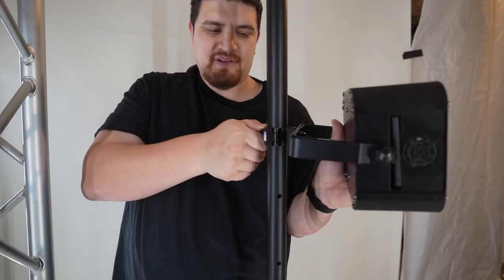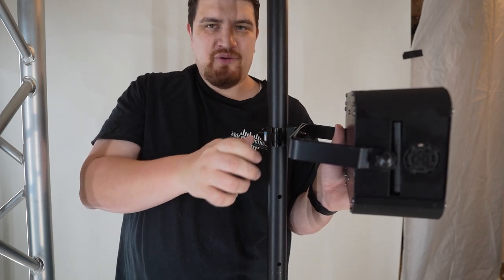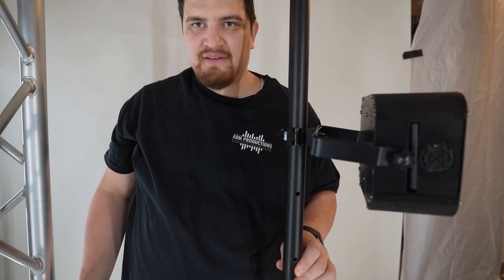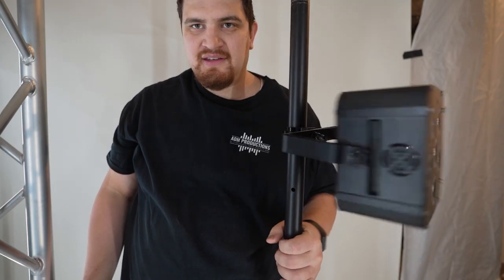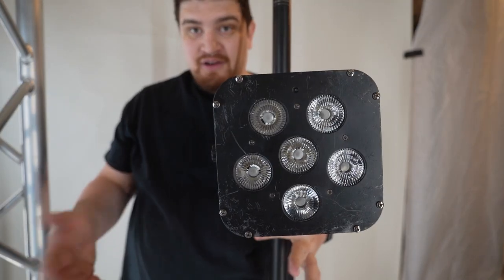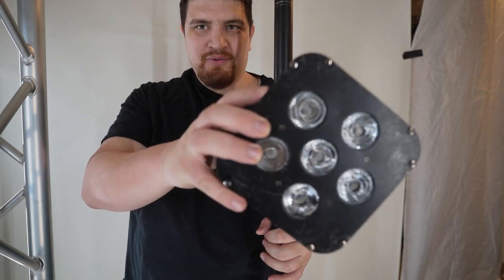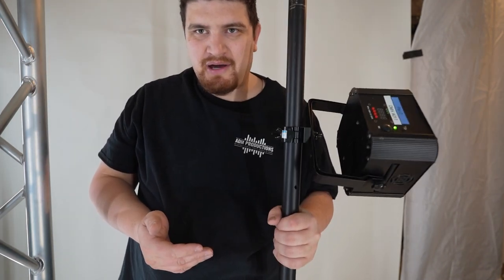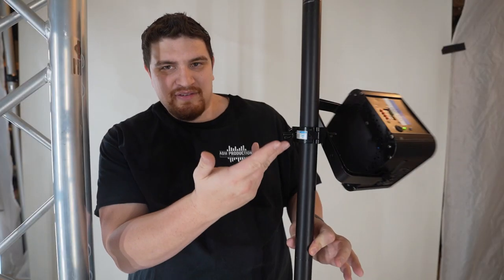You tighten it but don't over-tighten it. And then there you go — as you can see it's attached. Very cool. And you can do cool stuff like have it at an angle. It's tipping over because I don't have the tripod extended. So there you go, there's the clamp.